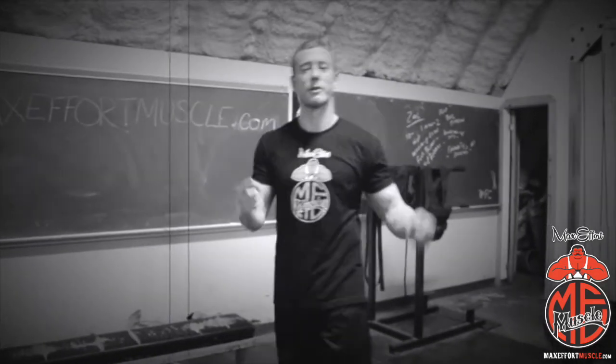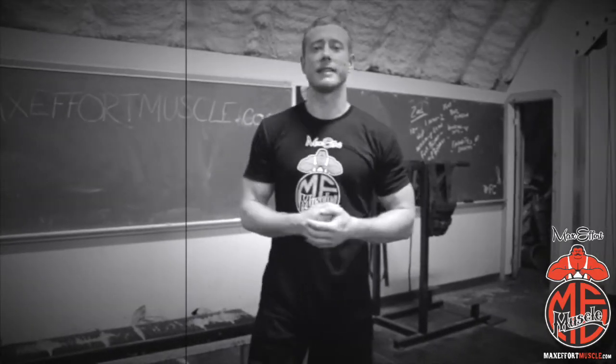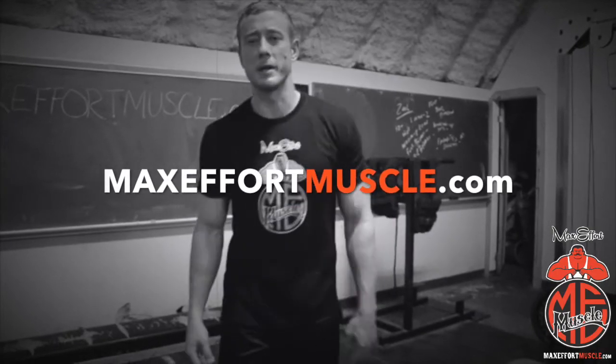Coach Myers signing off with Max Everett Muscle, another technique daily. Hope you enjoyed those single arm presses. Make sure to go to MaxEverettMuscle.com for all your supplement needs. Boom.